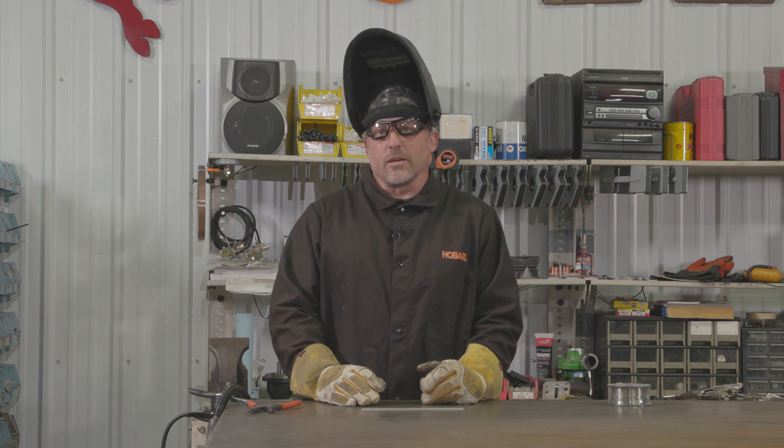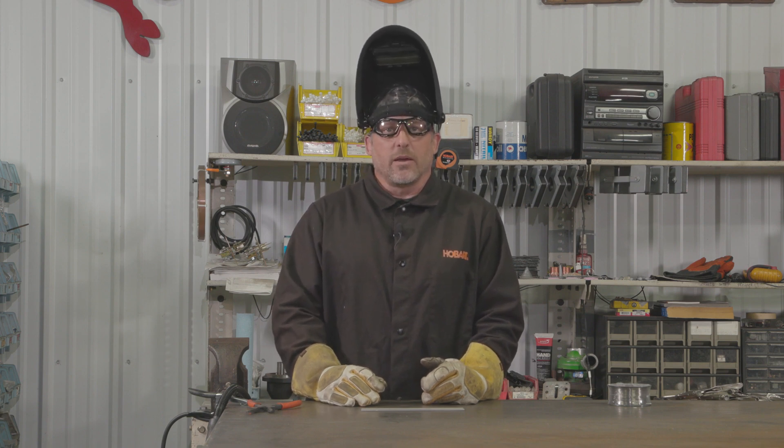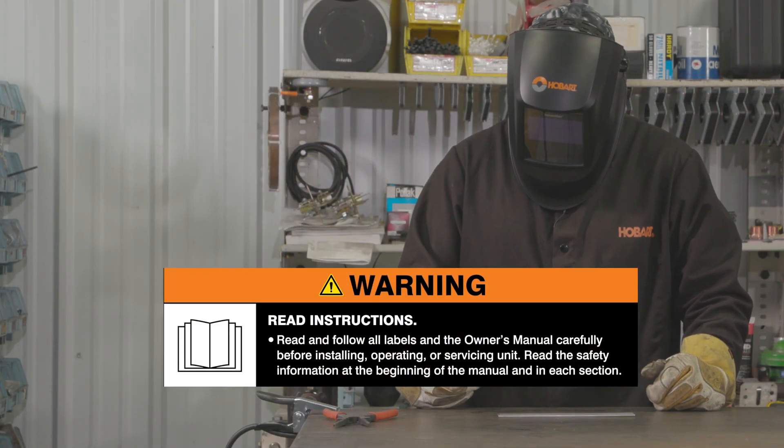The welding technique for stainless is the same as welding mild steel. It's all about your torch angle, tip-to-work distance, and travel speed. Always read and follow all labels and the owner's manual.